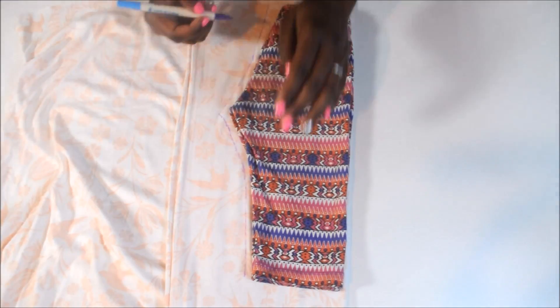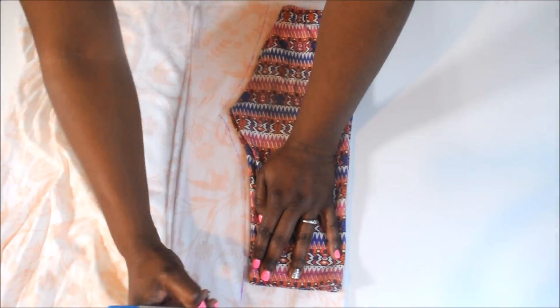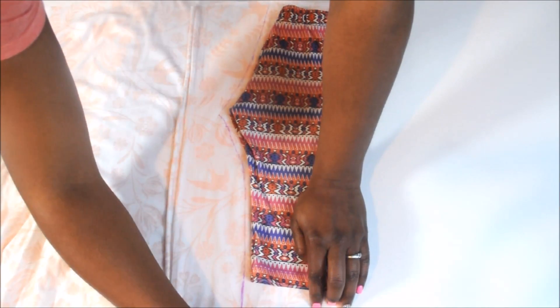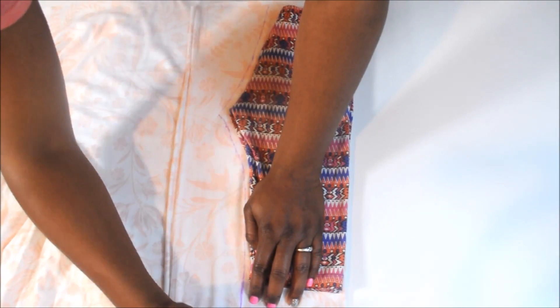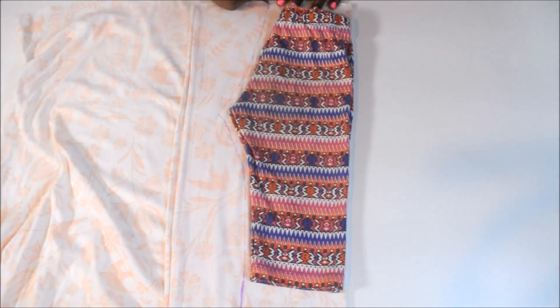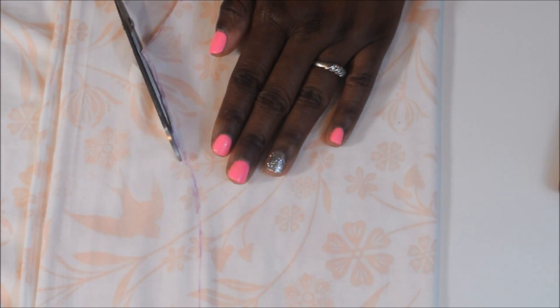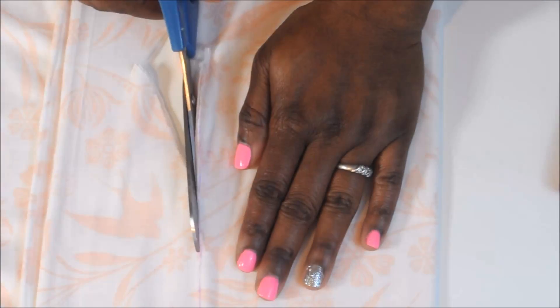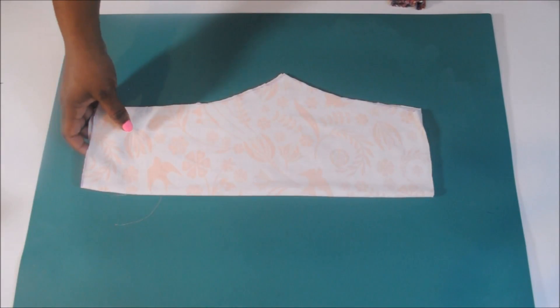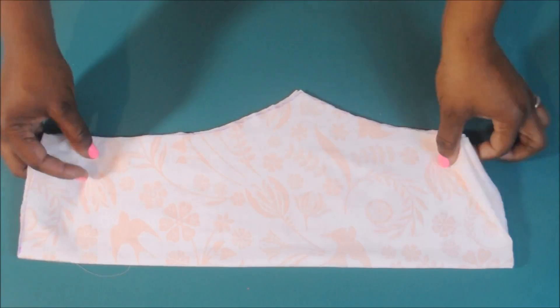Once you've got it set up, trace around your pattern leaving just a little seam allowance. I wanted these to be a bit longer than my old leggings so I drew them out a little longer, and leave about an inch at the top for your elastic band. Then cut out the leggings. Now you should have two pieces, and when you open them up they should look just like this.